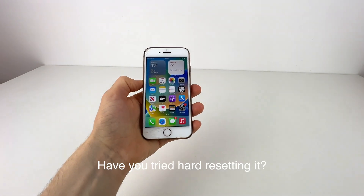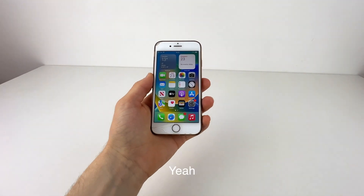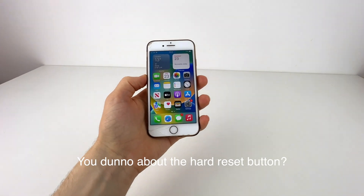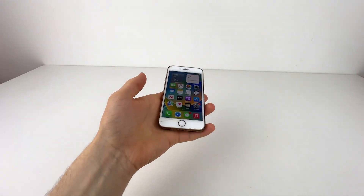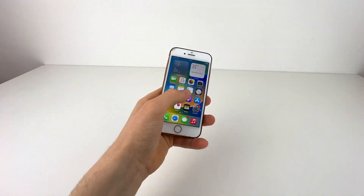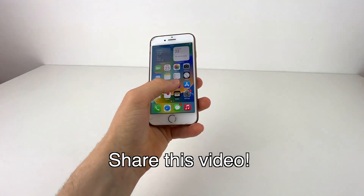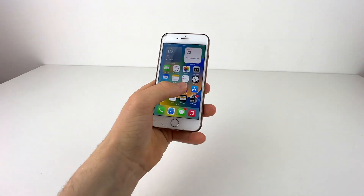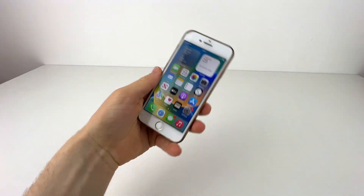I asked him, have you tried hard resetting it? And he was like, wait, there's a hard reset button? So guys, if you know someone whose phone doesn't work at all, doesn't respond to anything, show them this video — share it with them, because this will seriously be like wow, I never knew that.